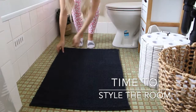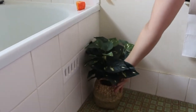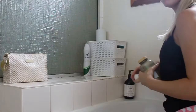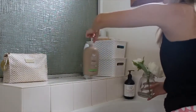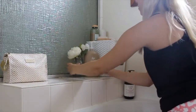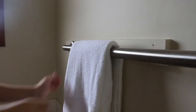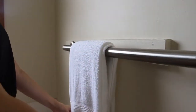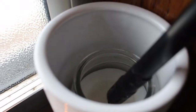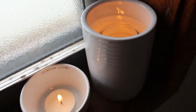So now I'm just adding the finishing touches to the bathroom — putting down a bath mat, some pot plants, candles, and stuff like that.